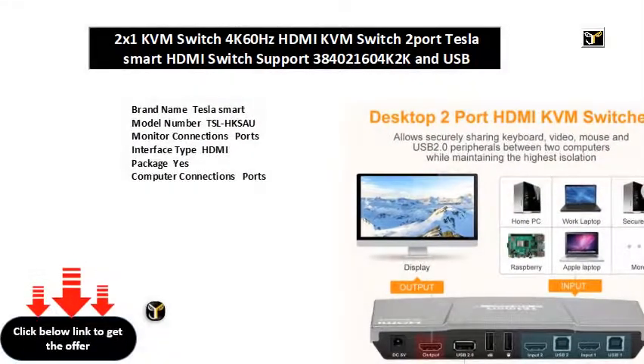Brand name: Tesla Smart. Model number: TSLHXA. Monitor connections ports interface type: HDMI. Package: yes. Product name: HDMI USB KVM HDMI switch. Condition: new and high quality. Input port: HDMI, USB Type B port. Output port: HDMI, USB. For keyboard and mouse: USB Type A port. Housing material: aluminum alloy housing.